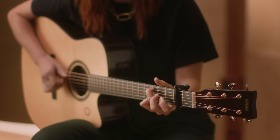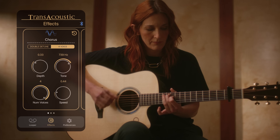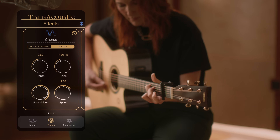The chorus effect is now more powerful than ever before. Double detune allows you to dial in anything from subtle width to wild solo tones. And the new four-voice chorus offers tons of customization, with controls for depth, speed, tone, and number of voices from one to four.